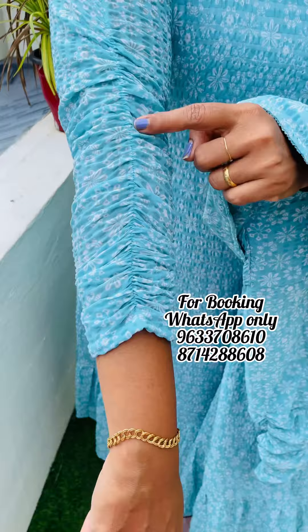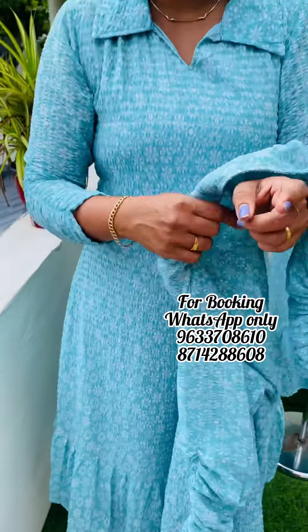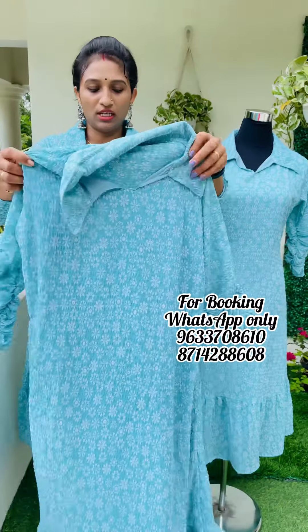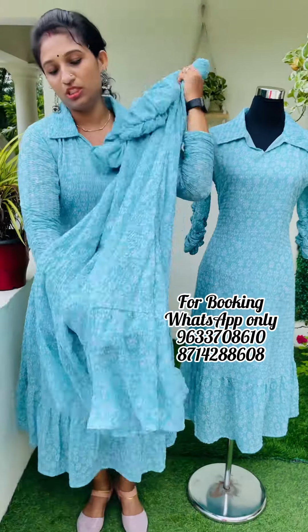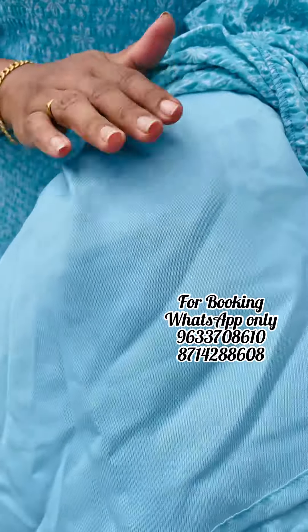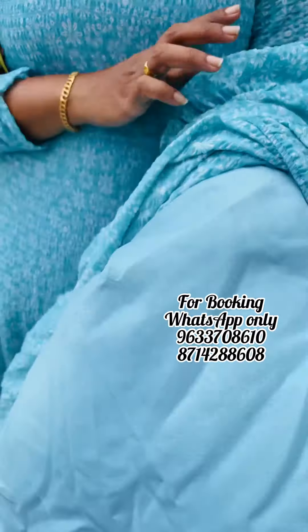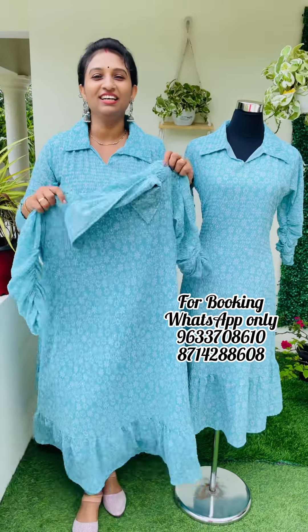This is a body posh lining with a lining attached to it. This is the back side. This is a top hem posh. This is the gathers. This is a lining. This is the top length. This is a crepe, a soft size material.